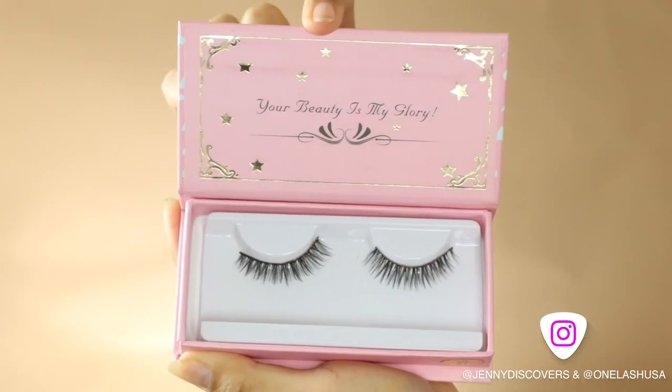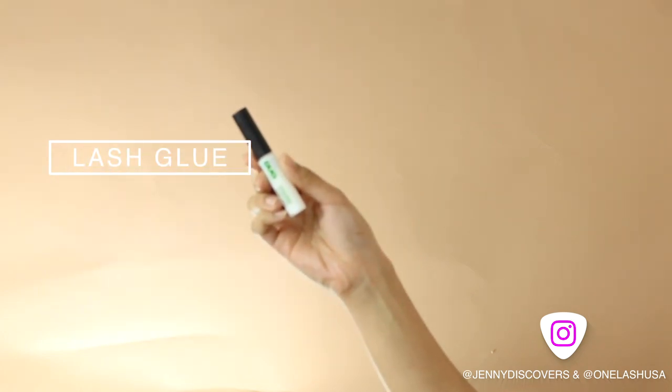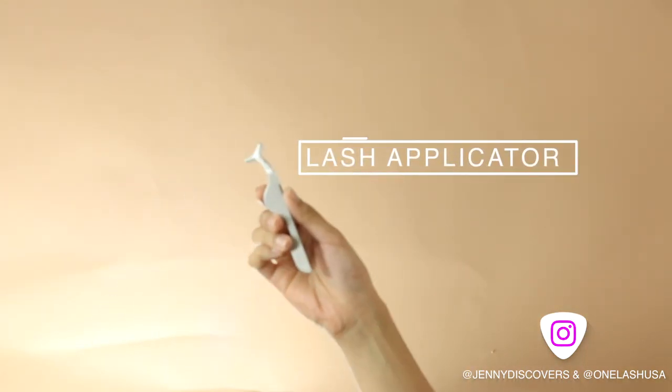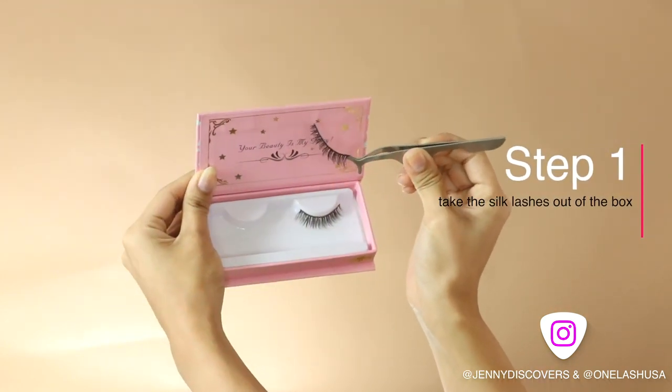First, I'm gonna be taking my lashes and my lash glue. You could use different types of lash glue but I prefer the duo one. Now you prepare your scissors, curler, lash applicator, and for step one, take the silk lashes out of the box.